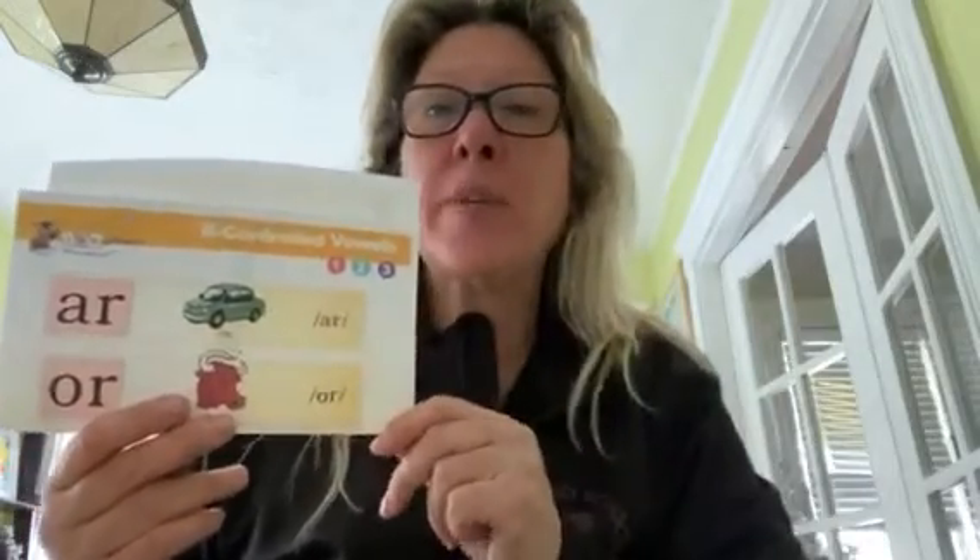Let's try doing some of our spelling words together. Let's start with this one: B-R-N. Can you sound that out with me? B-R-N. Barn. Good job!